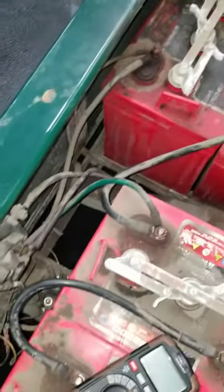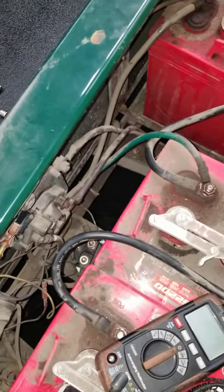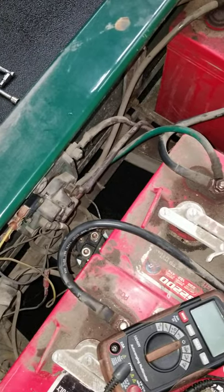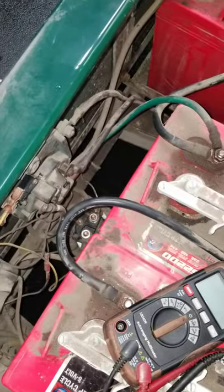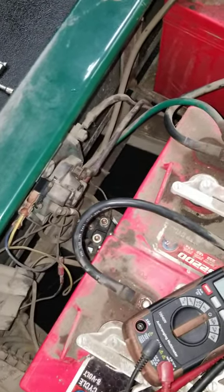All right y'all, thank you for tuning in to another of my videos — it's been a minute since I posted, summertime ain't got time to do it. But we got a 2000 Club Car DS 36-volt. Whenever you put it in forward, the cart runs by itself even with the key off.